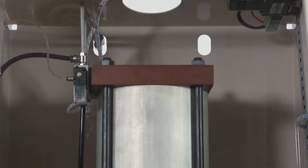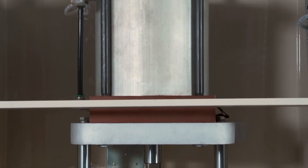Both the main compression cylinder and clamp cylinder are rebuilt, tested, and equipped with new solenoid valves.